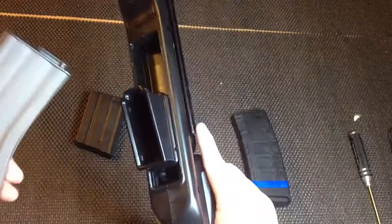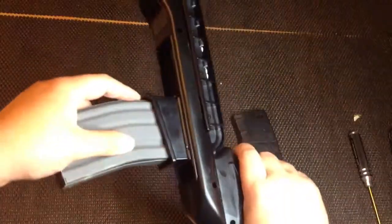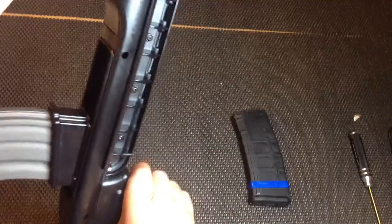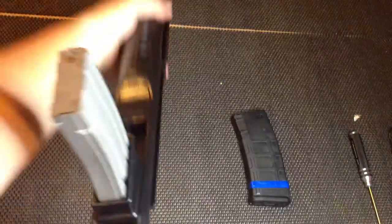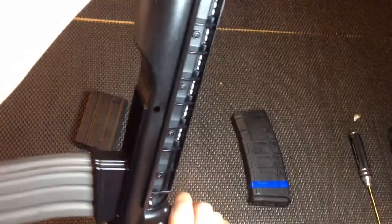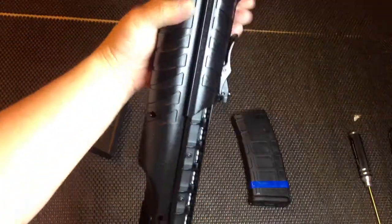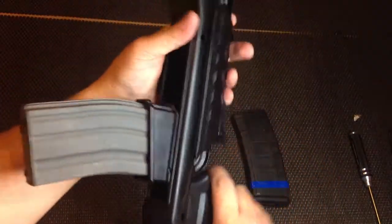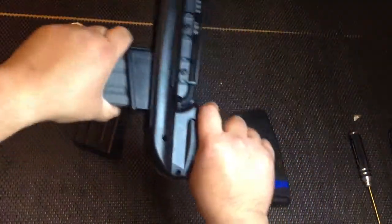Now we have our other mid-cap here. That went in really well also. Make sure you press that guy down, lift it up, make it come falling into place. Then you let go and pull it down — loads like that, out of the way. And that came out really easy.